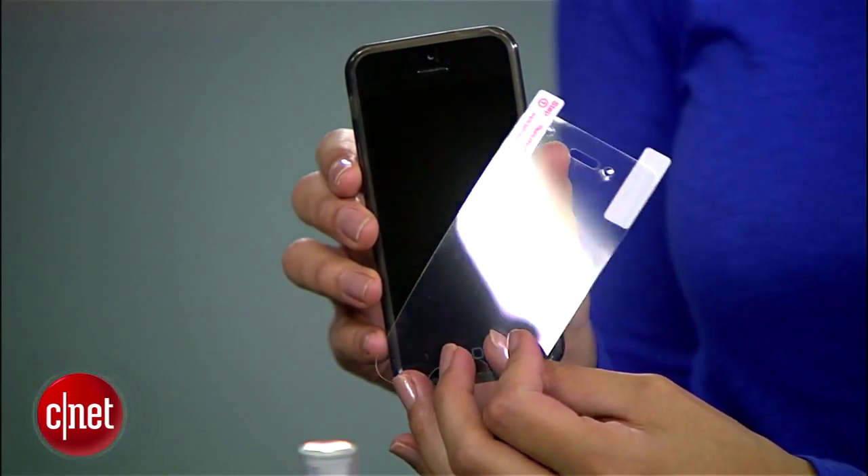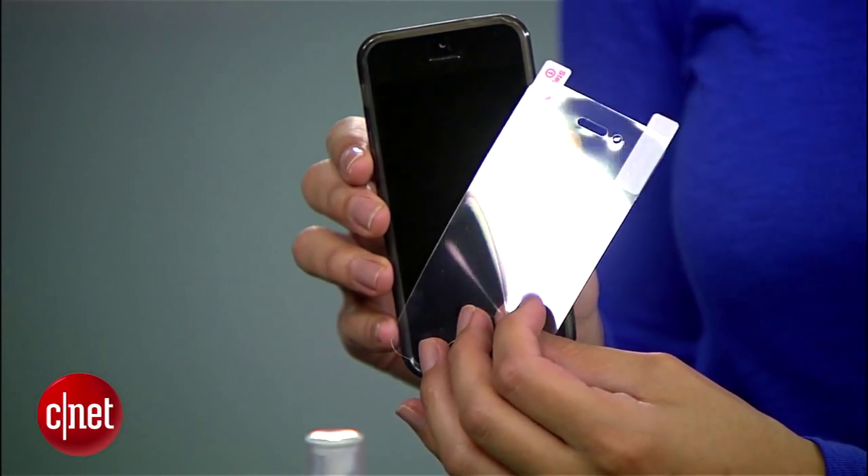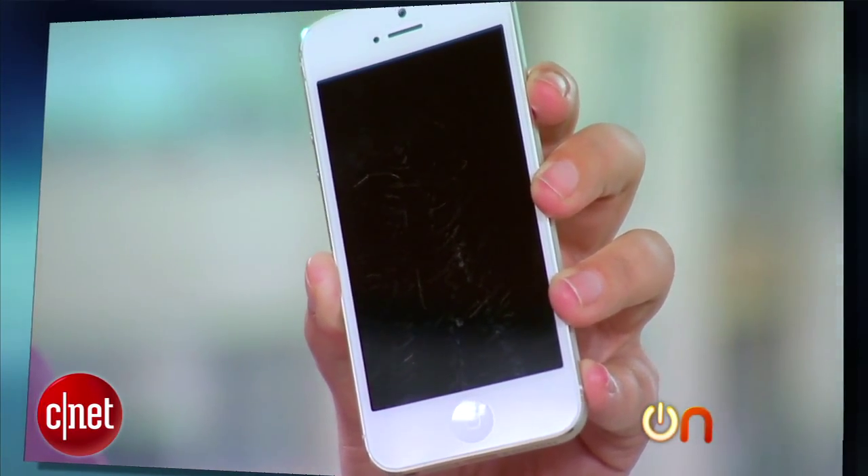Hey guys, I'm Sharon Vaknin, and today I'll show you how to purchase and apply a screen protector for your phone. Not everyone believes in screen protectors, but after seeing how scratch-prone Molly's iPhone 5 is, I'm pretty much a fan.